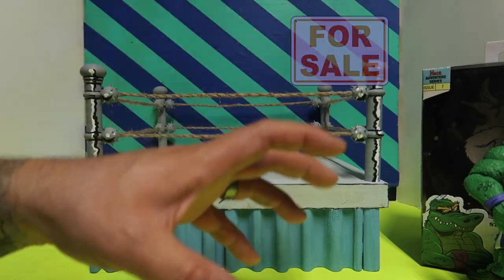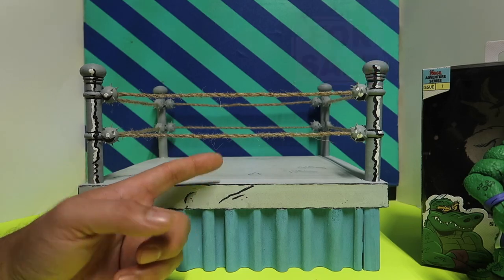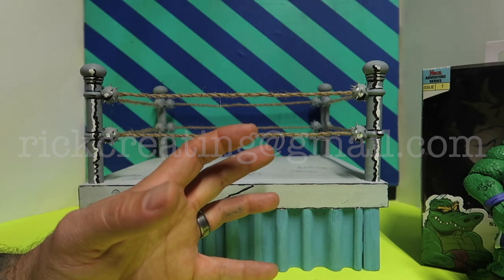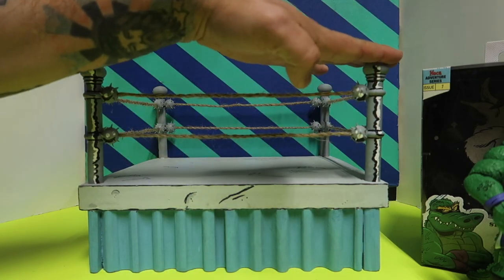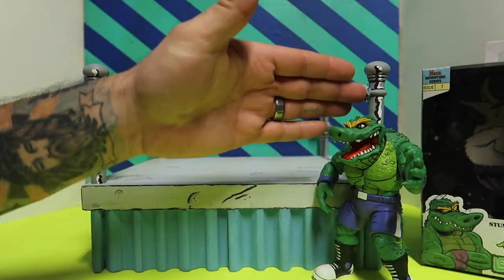This ring is for sale, and I'll make more if other people are interested. If you guys are interested, send me an email at rickcreating@gmail.com and I'll reply as soon as I can. Let's talk about the specs — it is a foot by a foot, and it's eight inches tall. I thought that was pretty good.